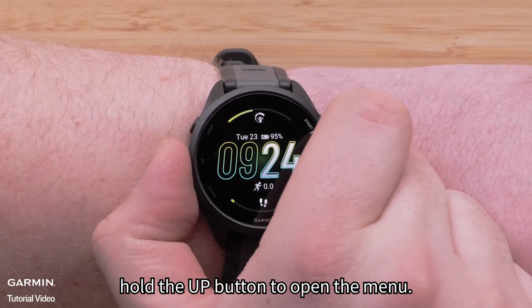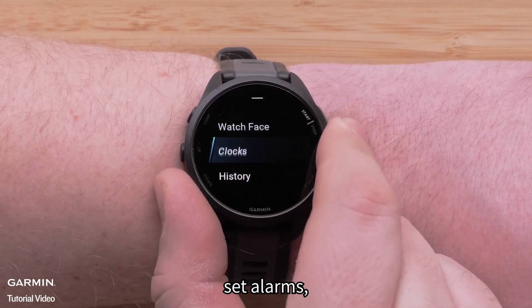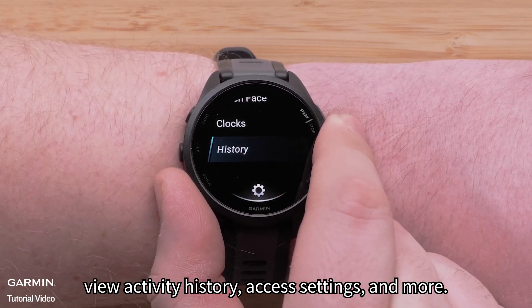Hold the up button to open the menu. Here, you can customize the watch face, set alarms, view activity history, access settings, and more.